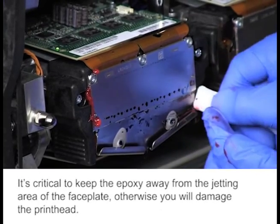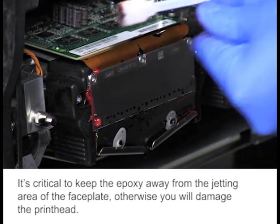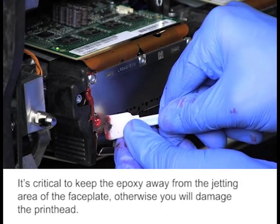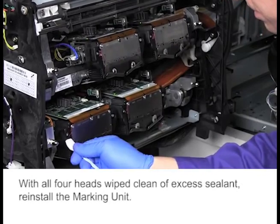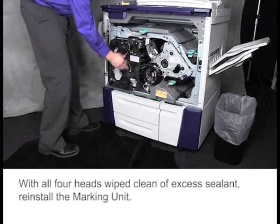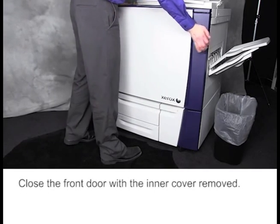It's critical to keep the epoxy away from the jetting area of the faceplate, otherwise you will damage the printhead. With all four heads wiped clean of excess sealant, reinstall the marking unit. Close the front door with the inner cover removed.